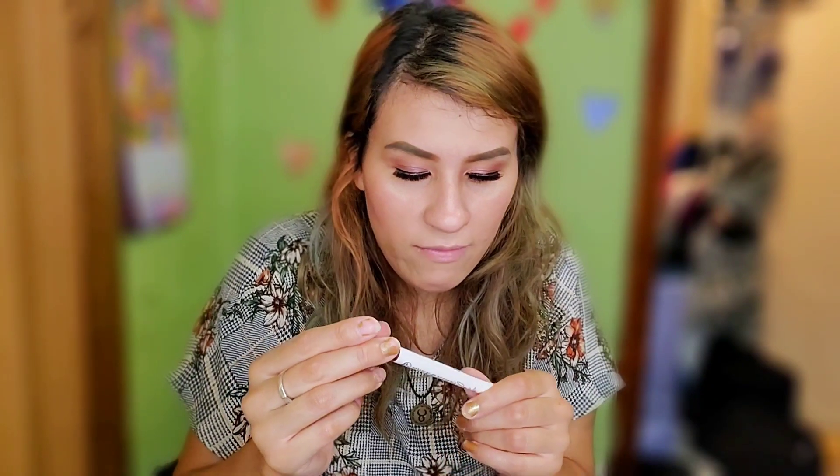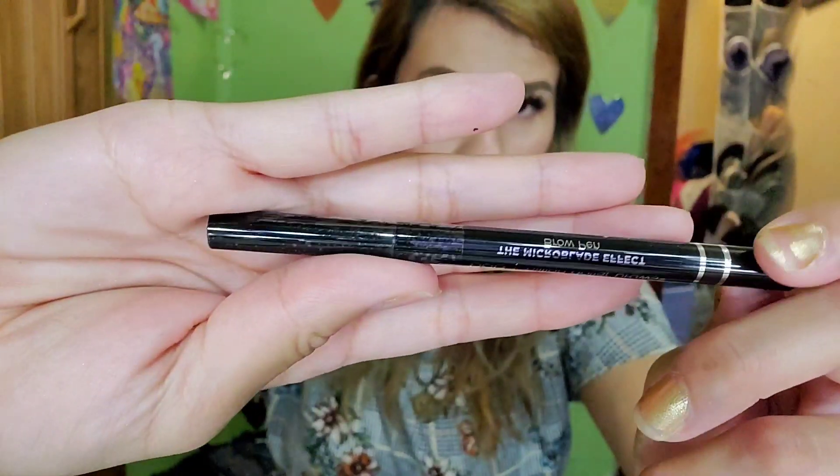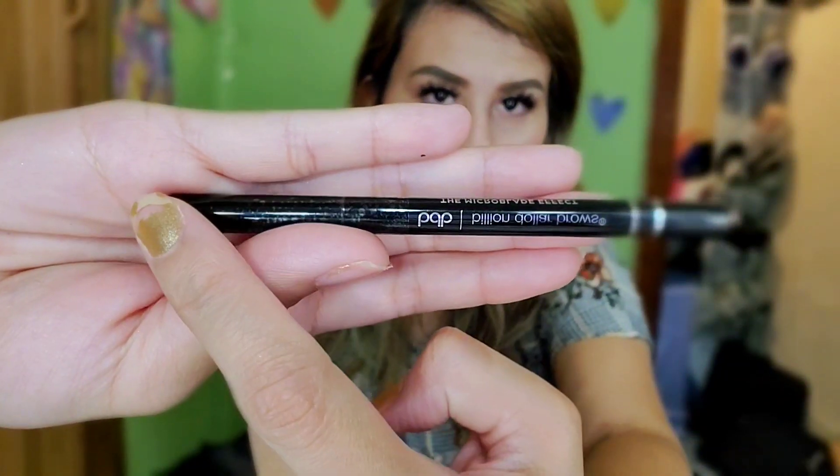The last item is the Billion Dollar Brow Microblade Effect Brow Pen. This brow pen mimics the look of natural brow hairs to create a microblade effect without the blade. I had my eyebrows microbladed before — that came off and the girl just ruined my eyebrows; I have scars underneath. Think about it before you get your eyebrows microbladed! This has a lifespan of six months. The tip is really fine so you can draw in hair-like strokes, though it will take some practice.